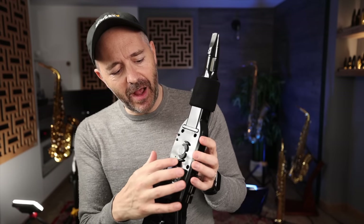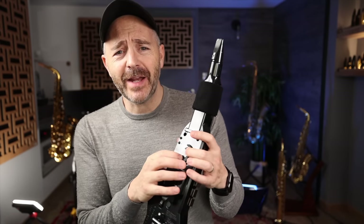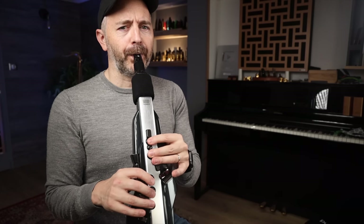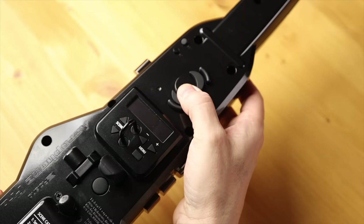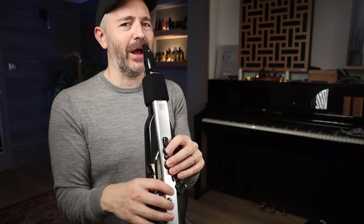One of the first things I noticed just playing this thing is the octave keys on the Roland Aerophone are similar to the other versions, but I'm finding you have to put a lot of pressure on them to move. They're kind of really resistant and stiff. Just trying to play over the octave break, the first octave key is okay but it's kind of tiring for my thumb. Going from the first lower octave key to the second lower octave key is really a workout for your thumb.